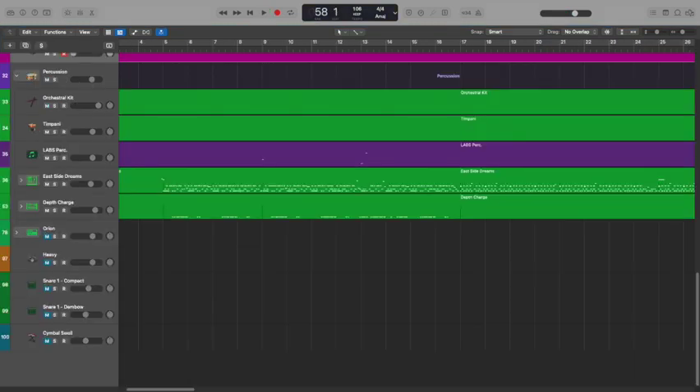And then lastly we've got percussion. For percussion it was really important to me that I was combining acoustic instruments, such as the orchestral kit and the timpani, with some electronic drum kits, just to give it that really modern fusion sound.